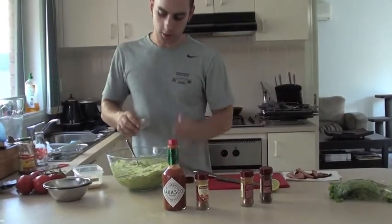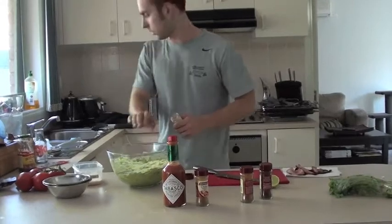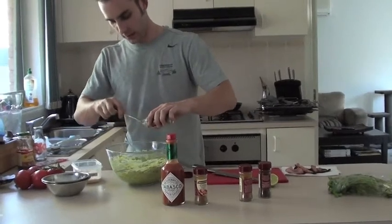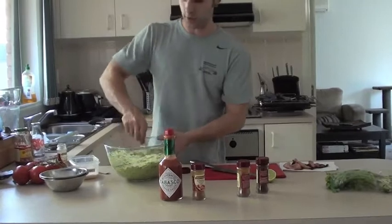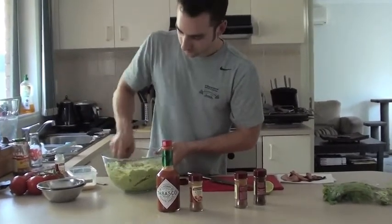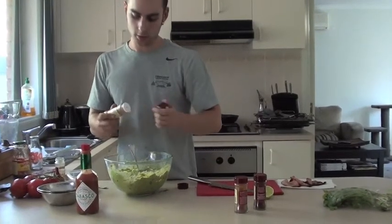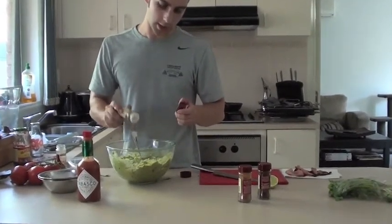Now a little bit of cumin seed — this doesn't have a cap on it, so I'll grab my spoon. Probably about a teaspoon of cumin. Just gives it a little bit of depth of flavour. Keep stirring this around. You've got two options with the next part: you can put some Tabasco or some dried chilli. I'll put some dry ground chilli in there — just adds a little bit of heat.